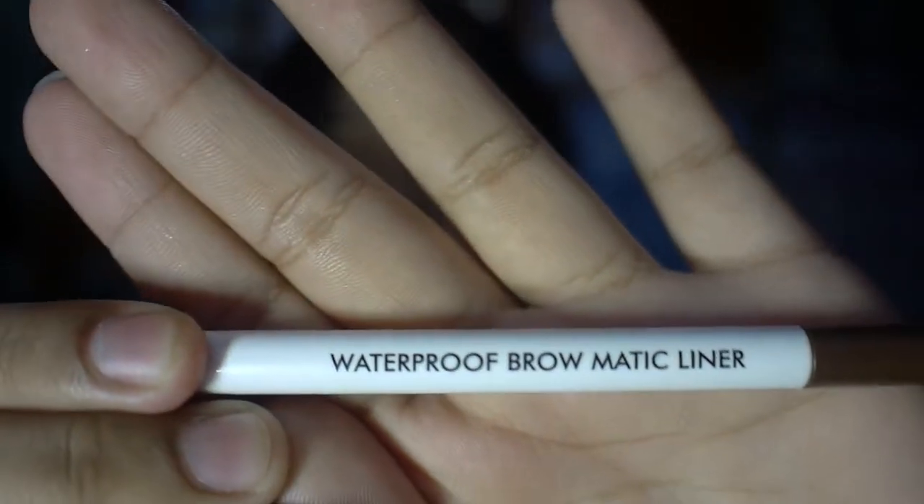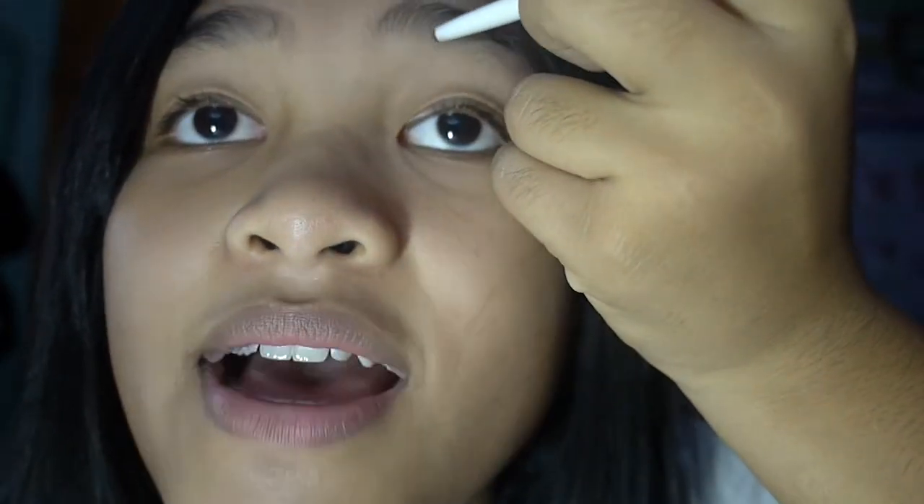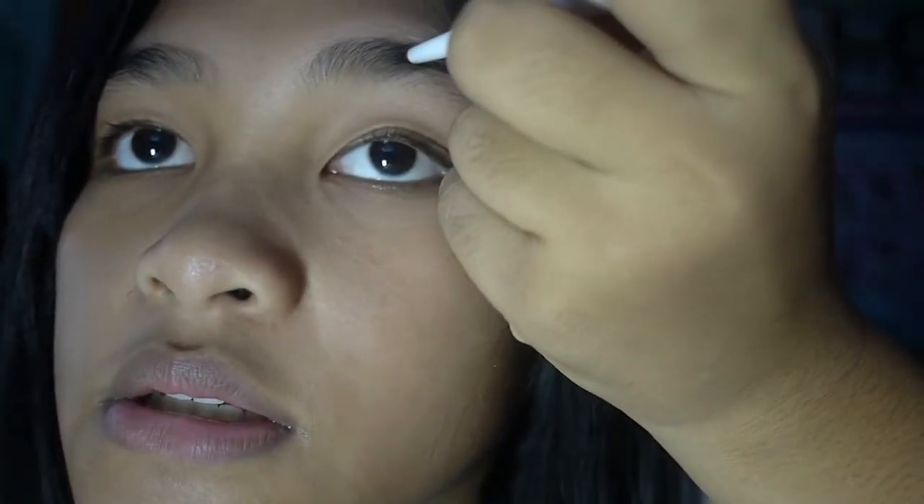Now let's get on with the video. As in the last video, I started off with my brows, so that's what I'm going to do again. It's the waterproof Browmatic liner. I'm starting with my brows, trying to shape it.